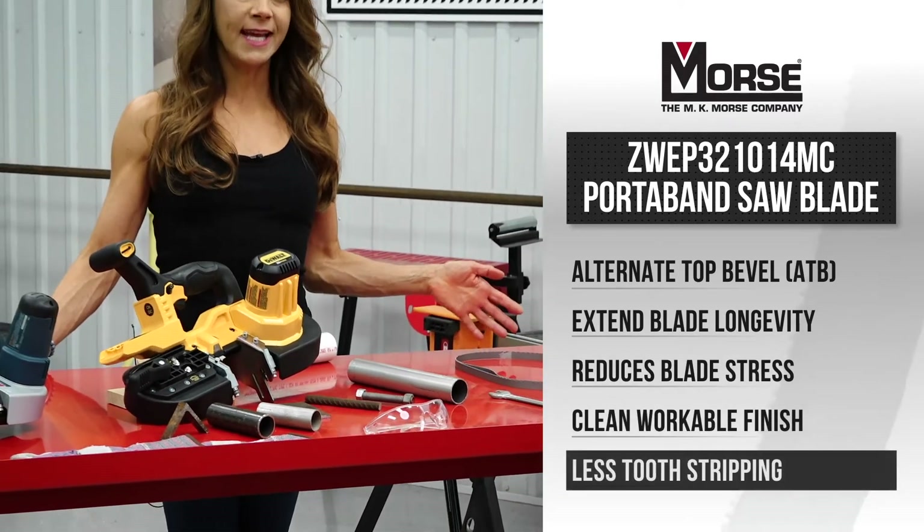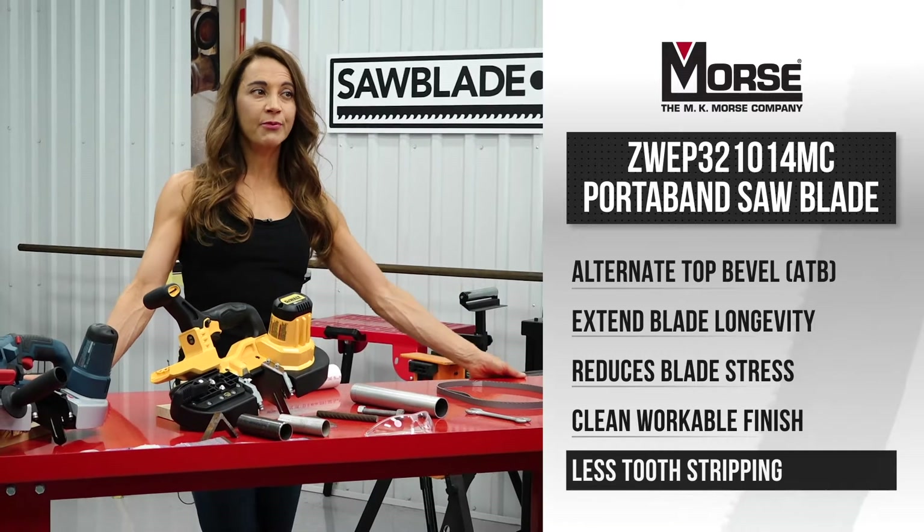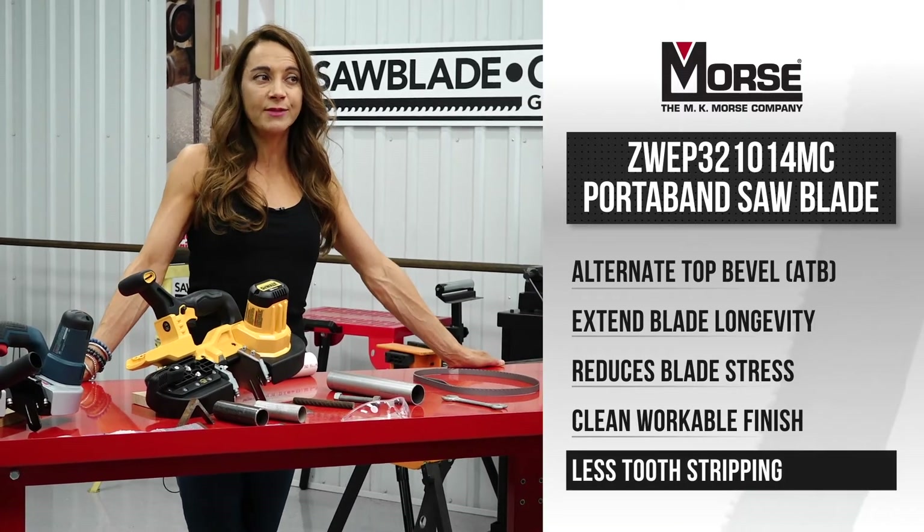This American-made blade is engineered to reduce problematic vibrations that strip teeth and cause blade chatter.